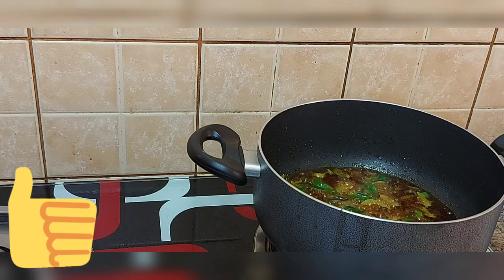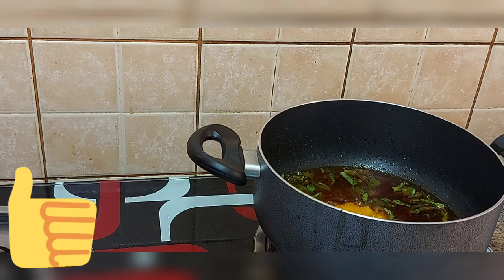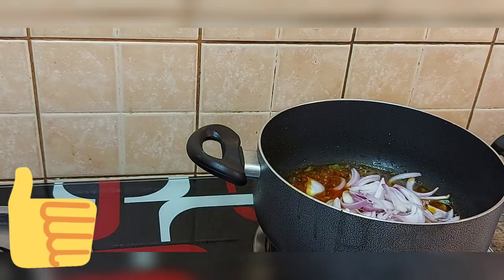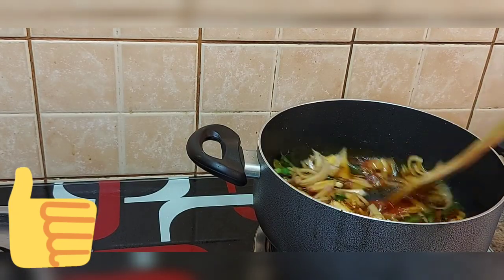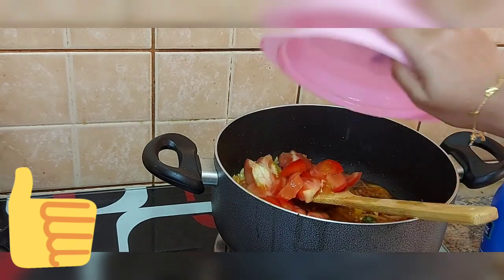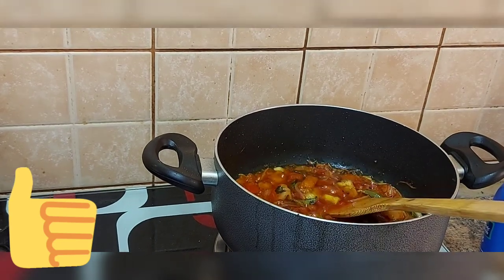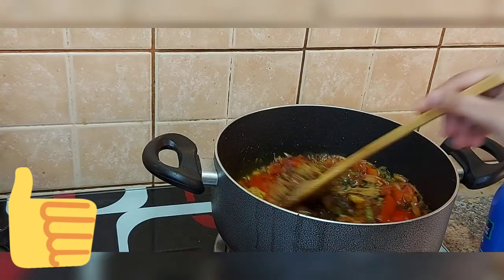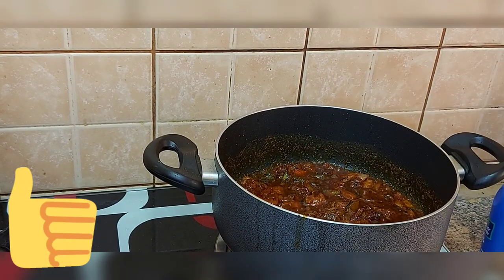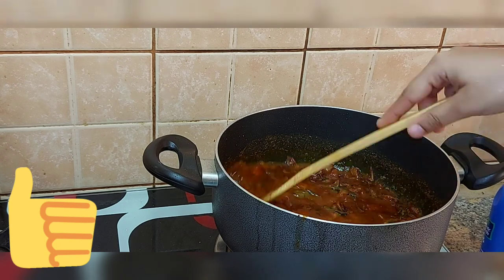Let's mix the ginger garlic paste and mix it well. Let's add some salt. Chili powder, coriander powder, garlic masala, chicken masala. Let's add some salt.